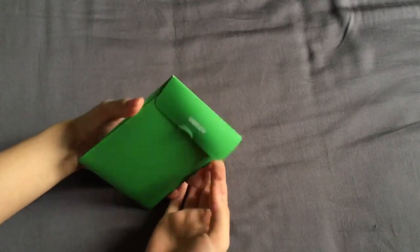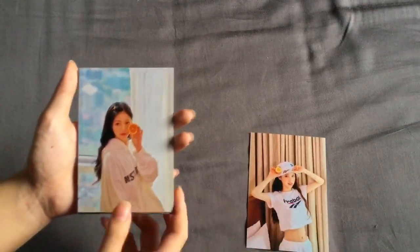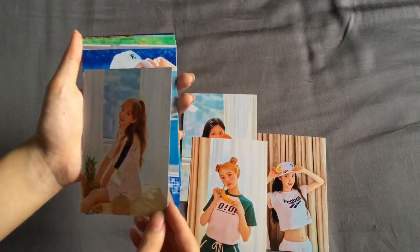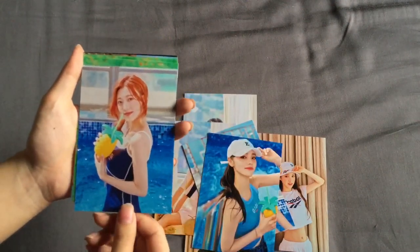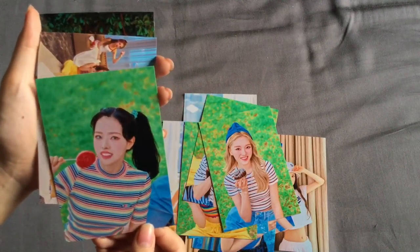So now let's take a look through the photo set — I've seen these and they're really gorgeous. We have Heejin — that's unbelievable, look at her, literally what? She's so gorgeous. Hyunjin. Yeojin. Vivi. Kim Lip. Jinsoul. Choerry. Yves — I love her top. Chuu. Gowon. Olivia — wow, her contacts; that does not look like Olivia! And then two group photos.